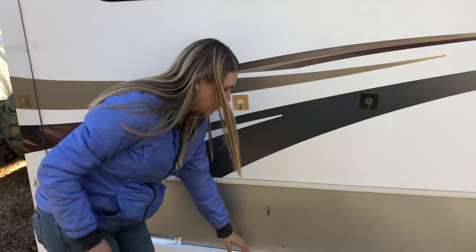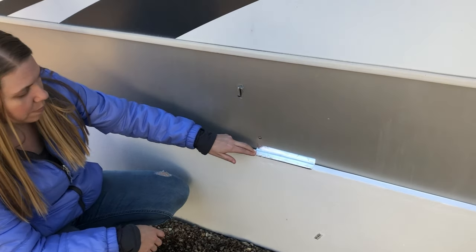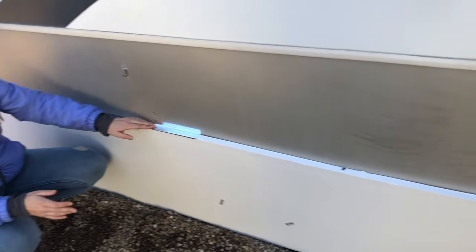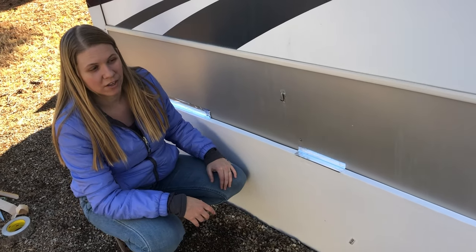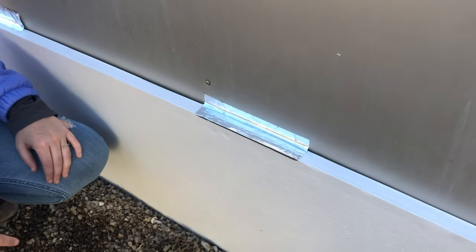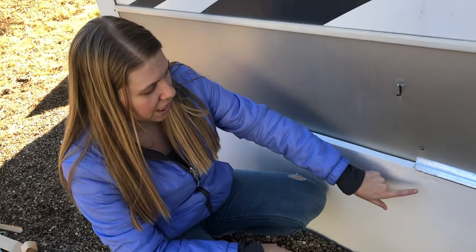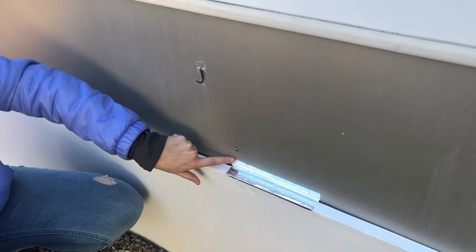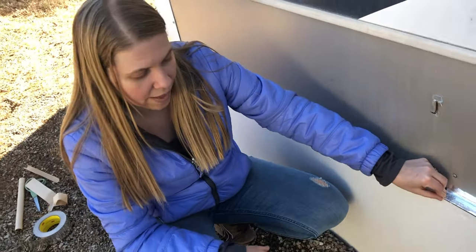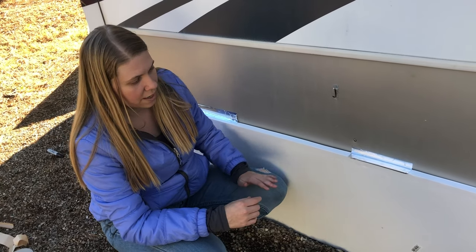We're starting to tape the foam in place now. The method we decided on is to put little pieces of tape along the foam to hold it in place, go around the whole RV doing that, and then come back with more tape to make it look a little better. The tape we have is too narrow to wrap all the way around the foam edge and up onto the RV, so we're just taping along the edge of the foam onto the RV. It seems to hold well enough — later we'll seal up the cracks and tidy the appearance.